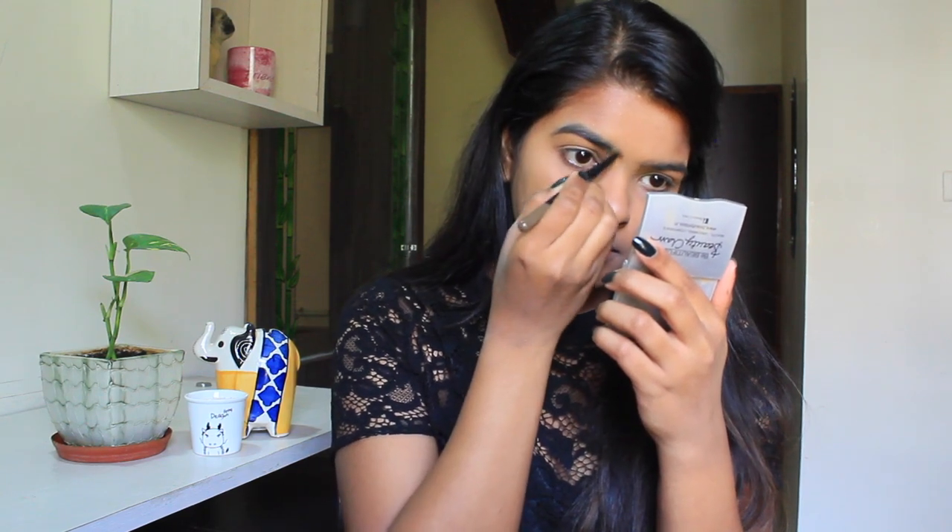It's time for brows. I'm using the Maybelline brow pencil, applying it with small strokes, focusing gently and mainly on my upper brow area. Over that, I'm going to use the black matte shade from the Maybelline Nude Palette because Deepika has those fuller eyebrows — she really gives you eyebrow goals. Finally, I'm combing my eyebrows with an old mascara wand.